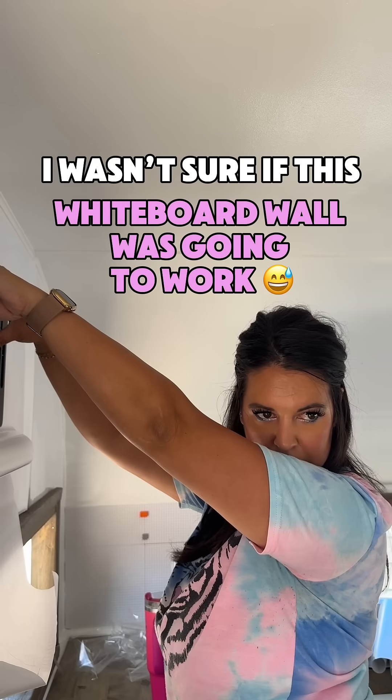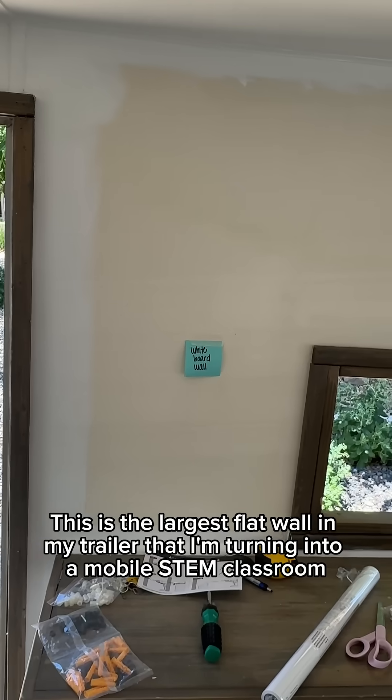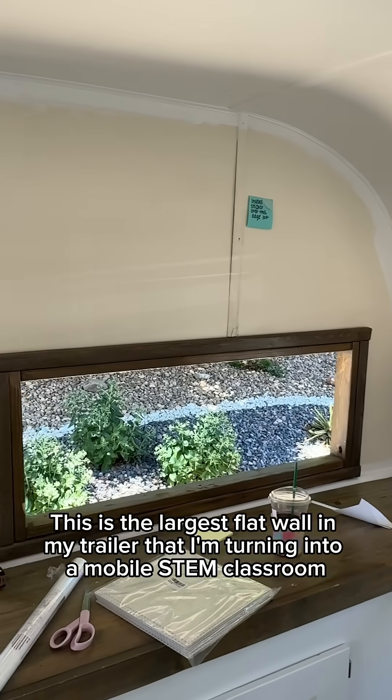I wasn't sure if this whiteboard wall was going to work. This is the largest flat wall in my trailer that I'm turning into a mobile STEM classroom.